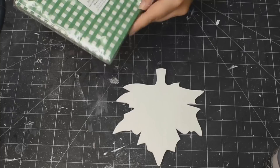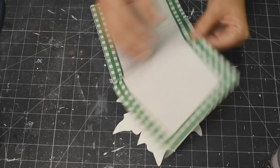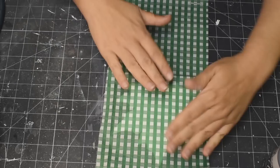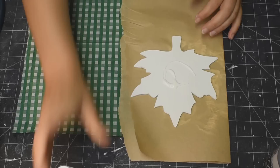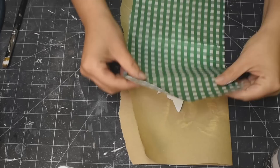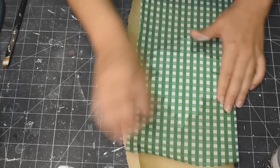I painted it white and I'm using these gingham checked napkins — these green checked napkins from the Dollar Tree. They have a whole bunch of different colors. I really liked the green. You could use red too. I was looking for an orange but I could not find one that was appropriate. I do have a kind of a light orange one but I just didn't like it. So I decided to go with the green. I'm just using some Mod Podge, giving it a nice coat here, and then placing my napkin down onto my leaf.